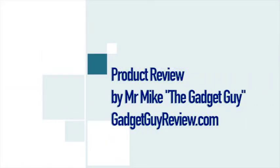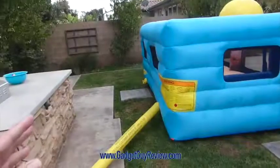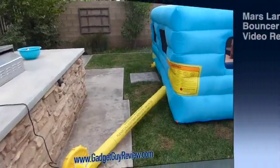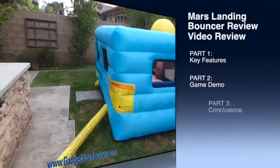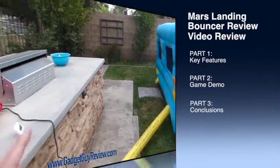Hi everyone, Mr. Mike the Gadget Guy from GadgetGuyReview.com and this is my full video review of the Mars Landing Bouncer. I've done some separate videos that showed you different aspects of this, such as the inflation time, but this is really the full video review where I'm going to show all the main features.